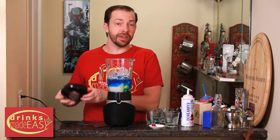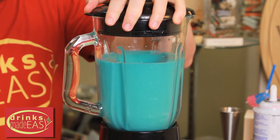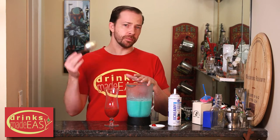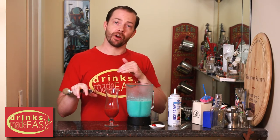Cap that off and blend until everything has been integrated. Now we're going to add the blue portion of the cocktail to the red. I'm going to start with a spoon because I want more of a separation of colors for this one. However, if you want more of a lava flow feel, you can always just turn the glass to the side and start pouring it in.